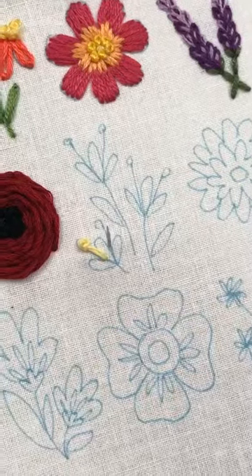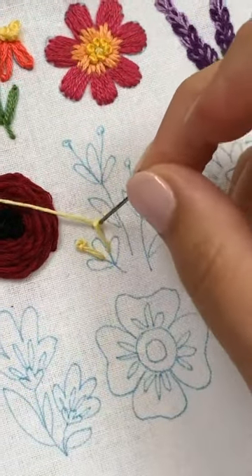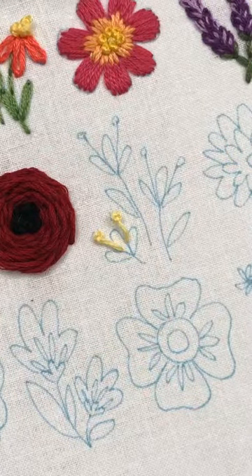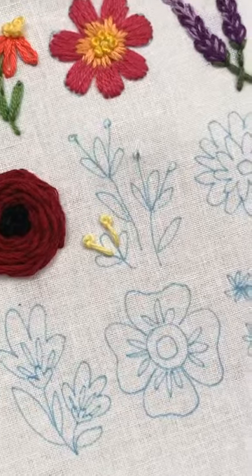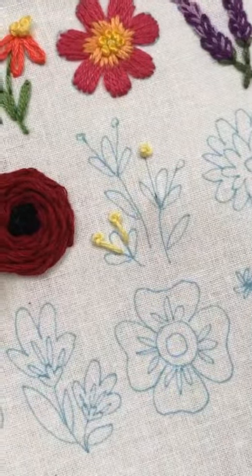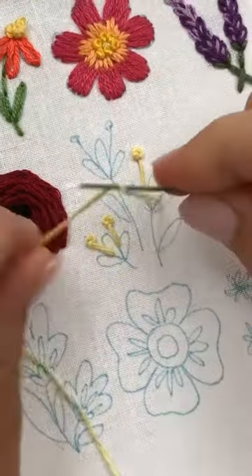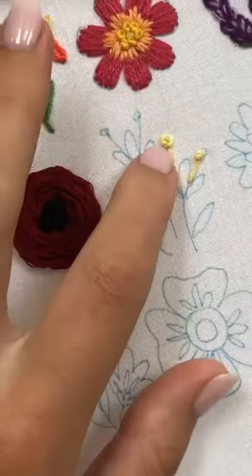And then we'll come over here and do the same thing again. Six strands, two wraps, put it at the very top. You don't have to pull tight, but do pull it snug, and then down. The other way that you can do this is to do the French knot and then add the straight line after. You can do the French knot with two strands, and then do the straight line after and just tuck it up in there. It just depends on how you want it to look. They do look a little bit different, but not that different. This way it's just a little bit quicker because you're doing it all at once, whereas this way you have to do two different strands.